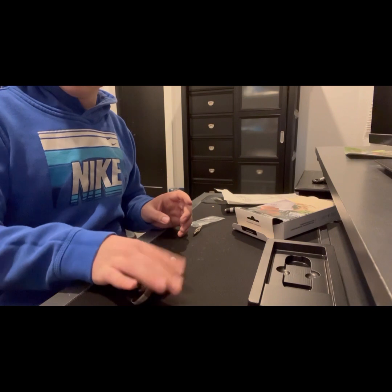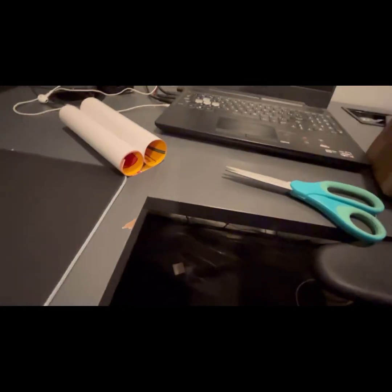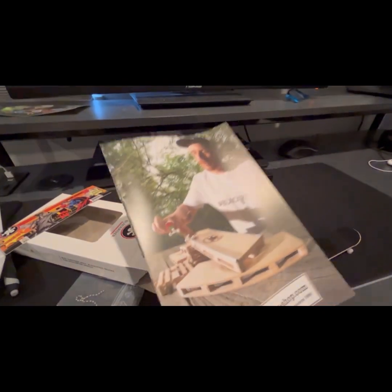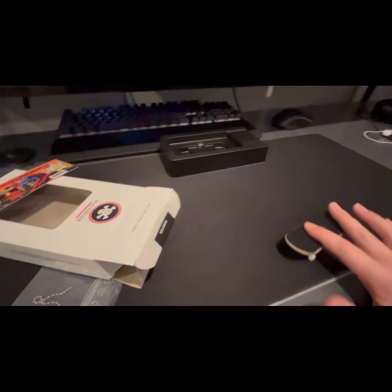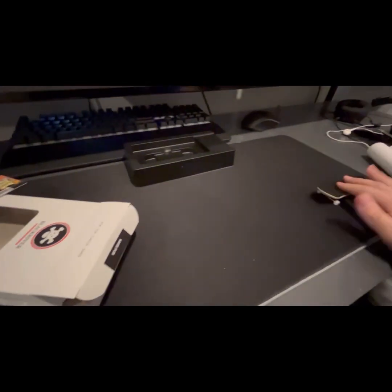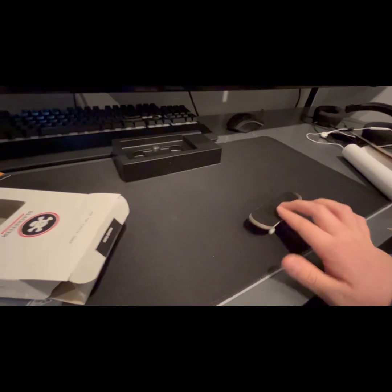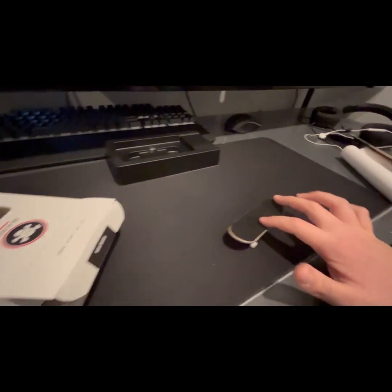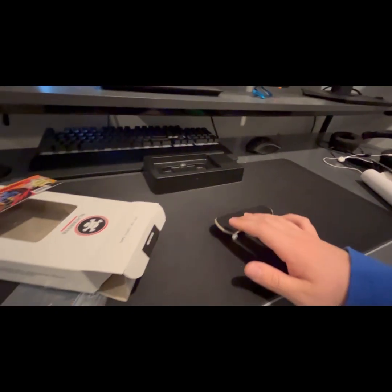So we just opened everything: we got one cool poster, a ton of stickers — the amount of stickers is insane — the really cool catalog book, the Black River tool with keychain, and of course the Black River fingerboard complete. There will be an edit in the next video, probably posted in about two days since it'll be a long edit and it's the first edit I've ever done. Hope you guys enjoyed — bye!